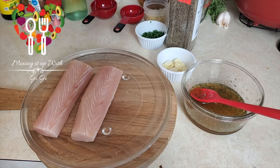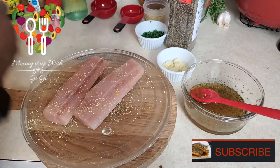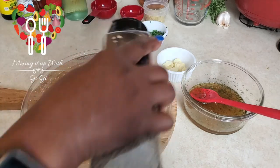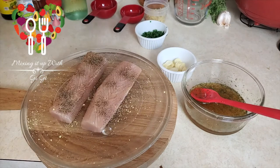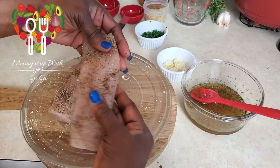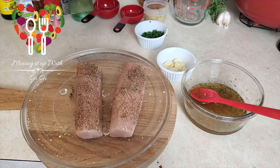Now I'm gonna go ahead and season my mahi mahi. Use whatever seasoning you like — a little bit of salt, I'm using a little bit of mahi seasoning, then a tad bit of black pepper on both sides. While I'm doing that I'm gonna get my pan nice and warm. Make sure the fish is nicely coated with pepper and salt. Not too much salt — keep in mind you have a salty liquid that you'll be adding.